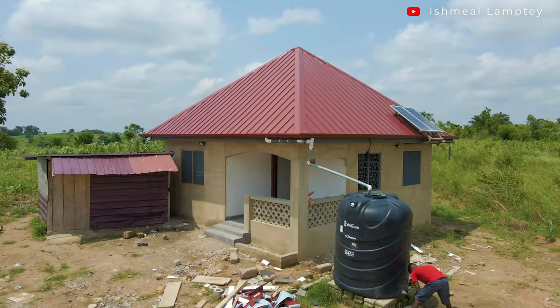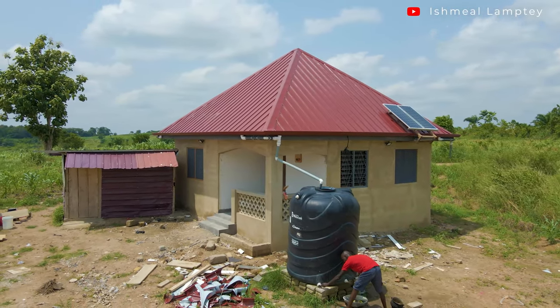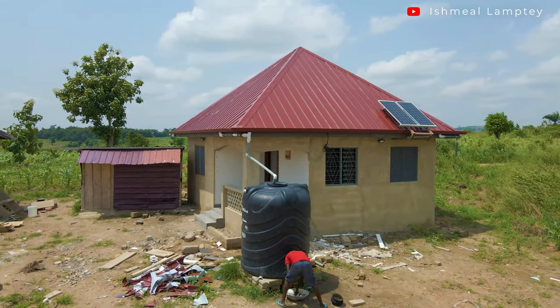Hi and welcome back to my channel. Today one of the most awaited videos — the solar panels installed up there — is finally here, so I'm dedicating today's video to talk about what went into the solar. Without further talking, let me just go ahead and get started.